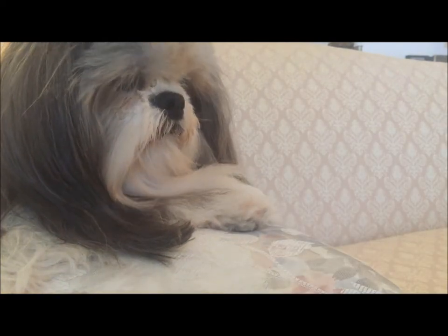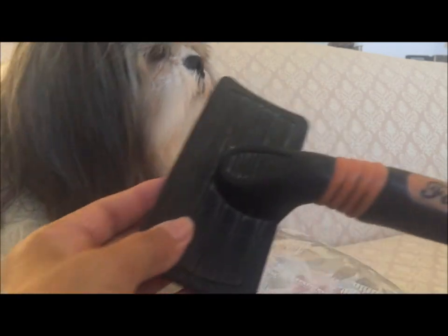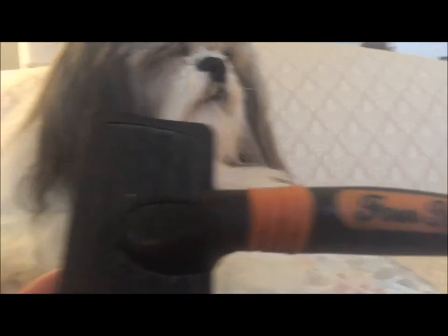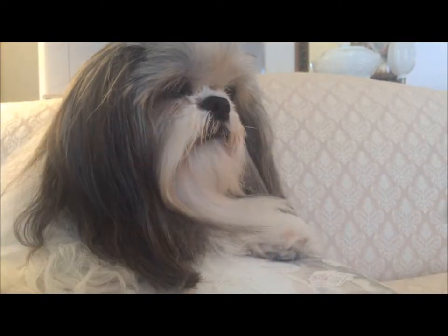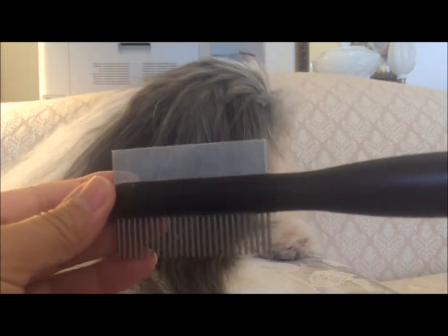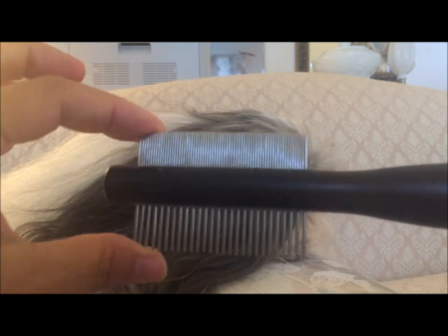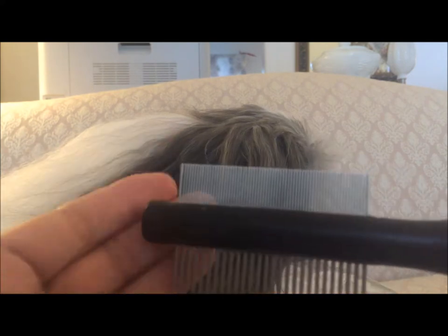Another thing I have is this brush — I've shown this before — it is the Four Paws slicker brush, and I love this brush, it's my favorite. The comb I have is by Martha Stewart; it's a double-ended comb, one end with regular tines and one with tines that are very close together, and this helps brush out the hair above his nose and his little mustache.